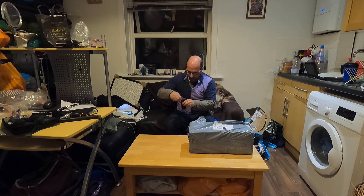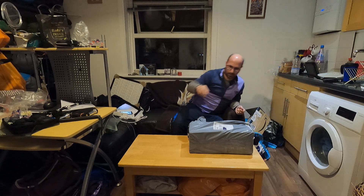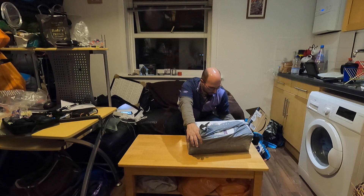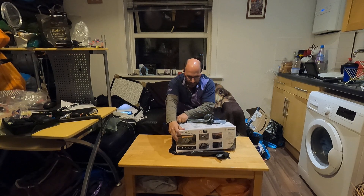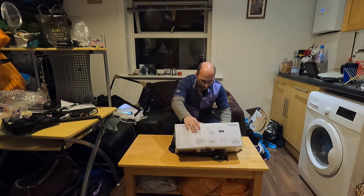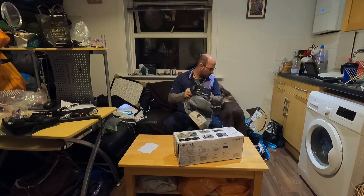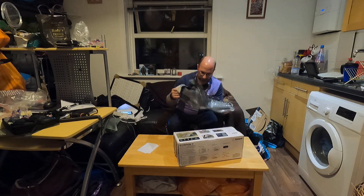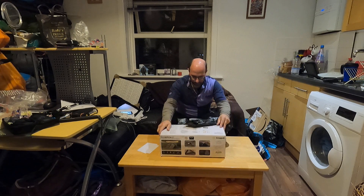Oh my god! Shall we reveal? Let's have a look — hello! Come on. Need to keep that. That's rubbish. Well, there might be extra stuff in there. That's it guys — scorpion free!